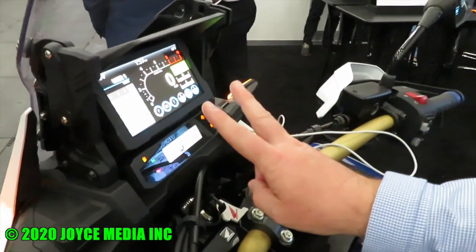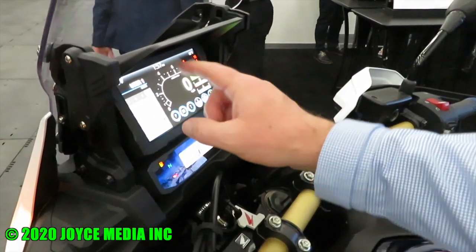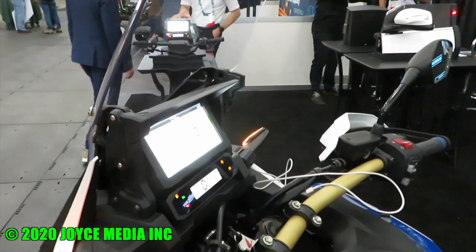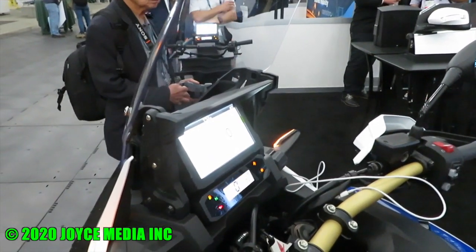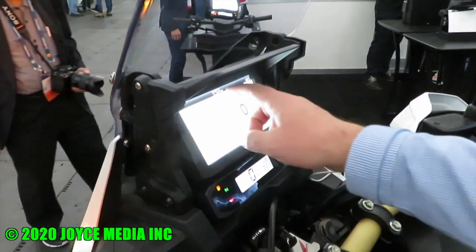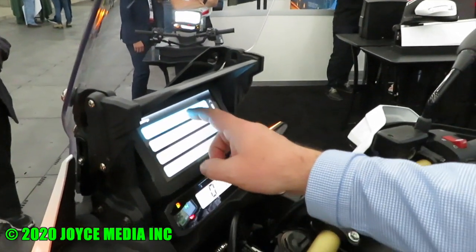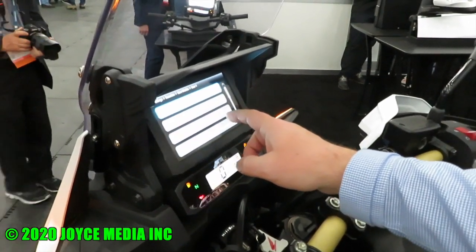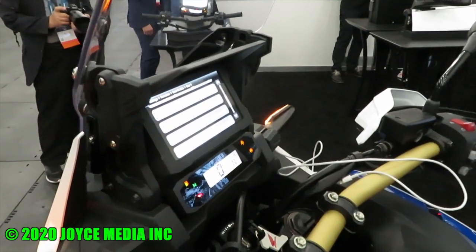We also have two unique user setups, so you can go in and customize your settings based on user one or user two mode. For example, if you wanted to ride down in Mexico on the beach, that could be one of your user profiles. You can come into the settings, choose settings, function, user mode, user one, and now you see all the different customizable bike settings.